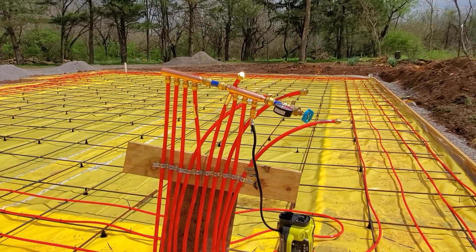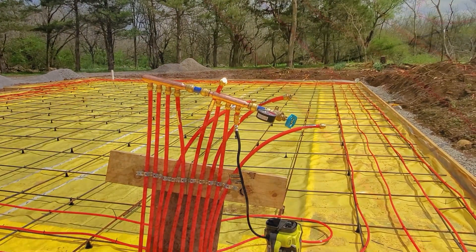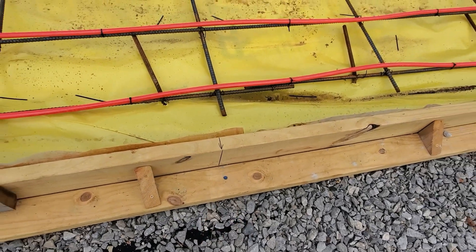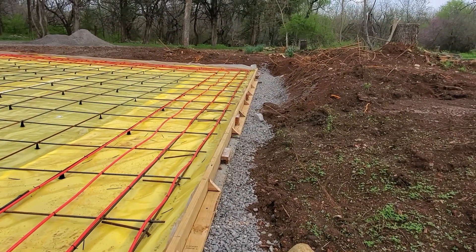Pouring tomorrow. The pump truck's supposed to be here at 7:30 and we're supposed to start pouring at 8 — see how it goes. I'm marking anchor bolts now, so you can see my tick marks right there.